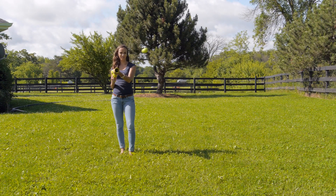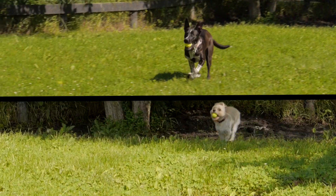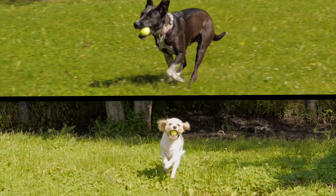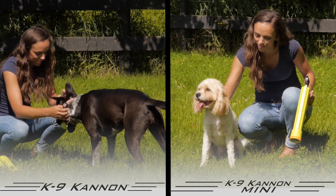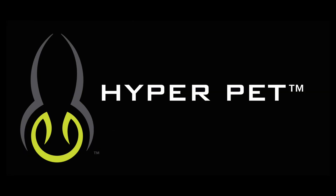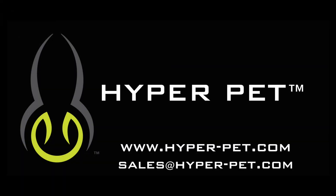Whatever size of cannon you choose, both you and your dog will be in for a whole new world of fetch time fun. The K9 Cannon and K9 Cannon mini from HyperPet — available in stores and online.